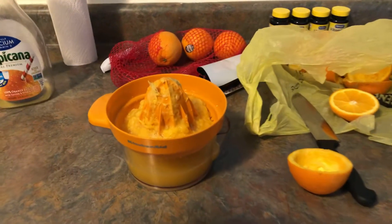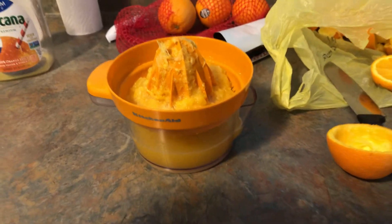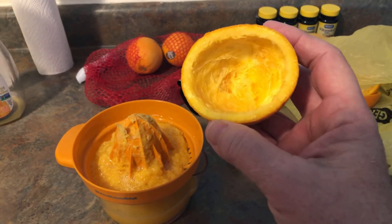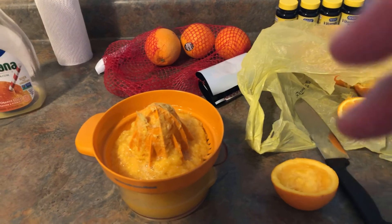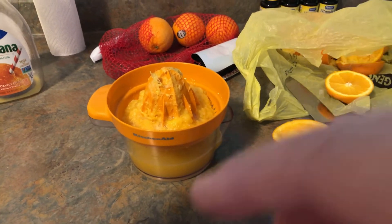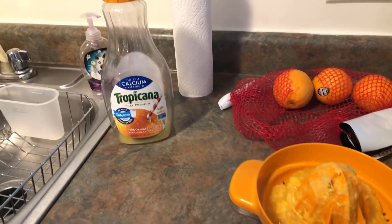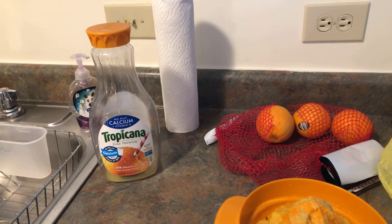This is an old KitchenAid — my mother's — and it really does the job. This is how they look when I'm done. It doesn't leave much, but out of that whole bag I'll probably get it filled up to about there. And then I save my orange juice container and put it in there.